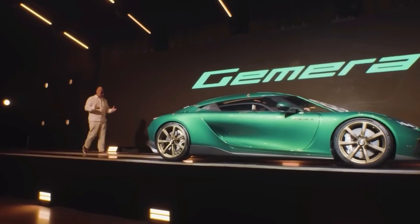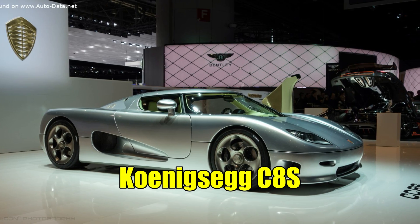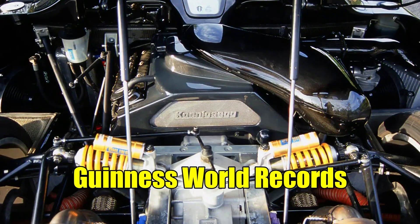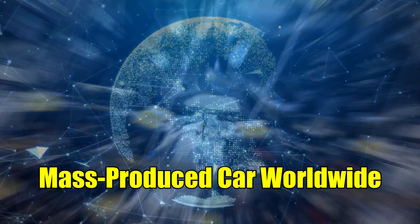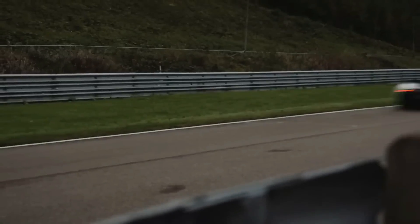Building on these foundations, Koenigsegg continued to raise the bar. In 2002, their proper production car, the Koenigsegg CC8S, made its debut. This model boasted an engine that earned recognition from Guinness World Records as the most potent engine in a mass-produced car worldwide. While initially based on a Ford V8, Koenigsegg's reworkings transformed it into a symbol of performance and innovation.